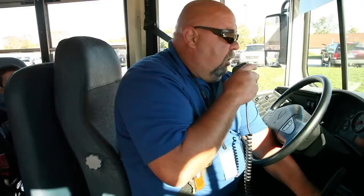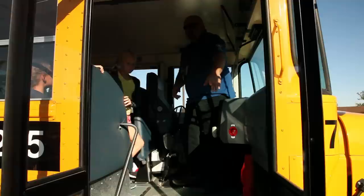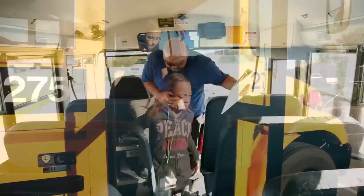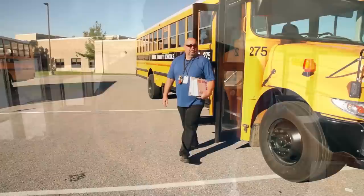In a front door evacuation, student leaders will lead all students out of the front door of the bus, at least 100 feet away from the bus. After all students have exited the bus, the driver should check for any students left behind. Once the driver has verified that all students are off the bus, the driver exits with their roster and first aid kit, joins the students, and waits for emergency responders to arrive.